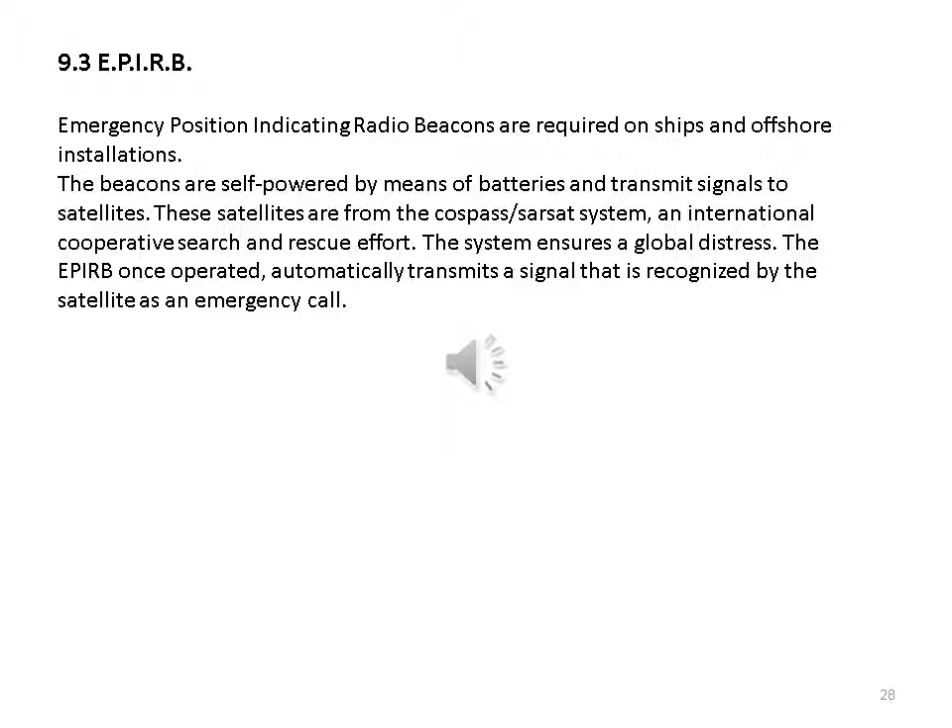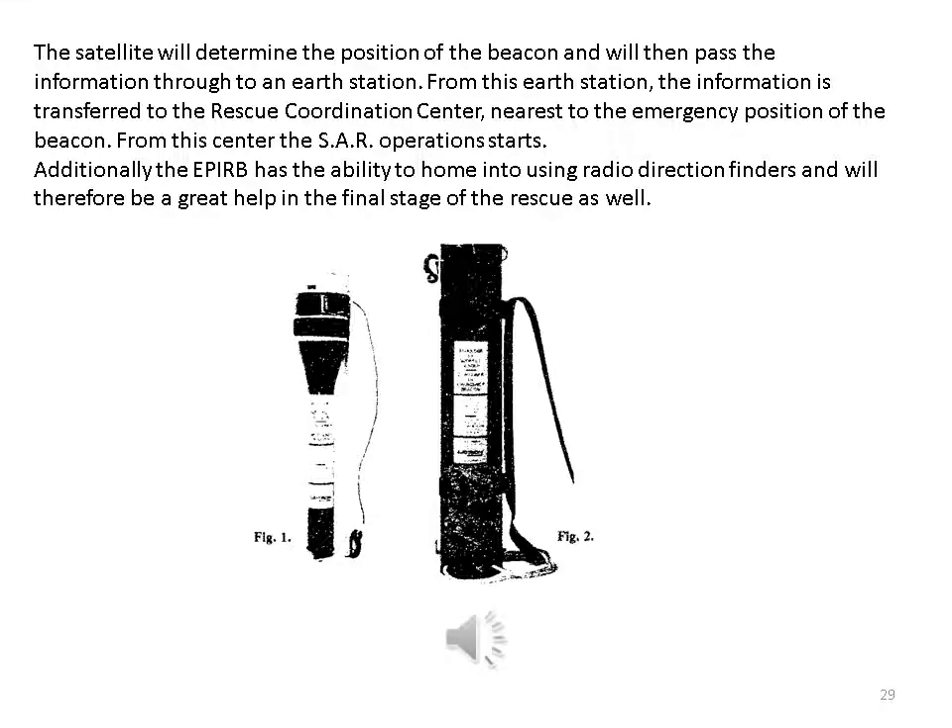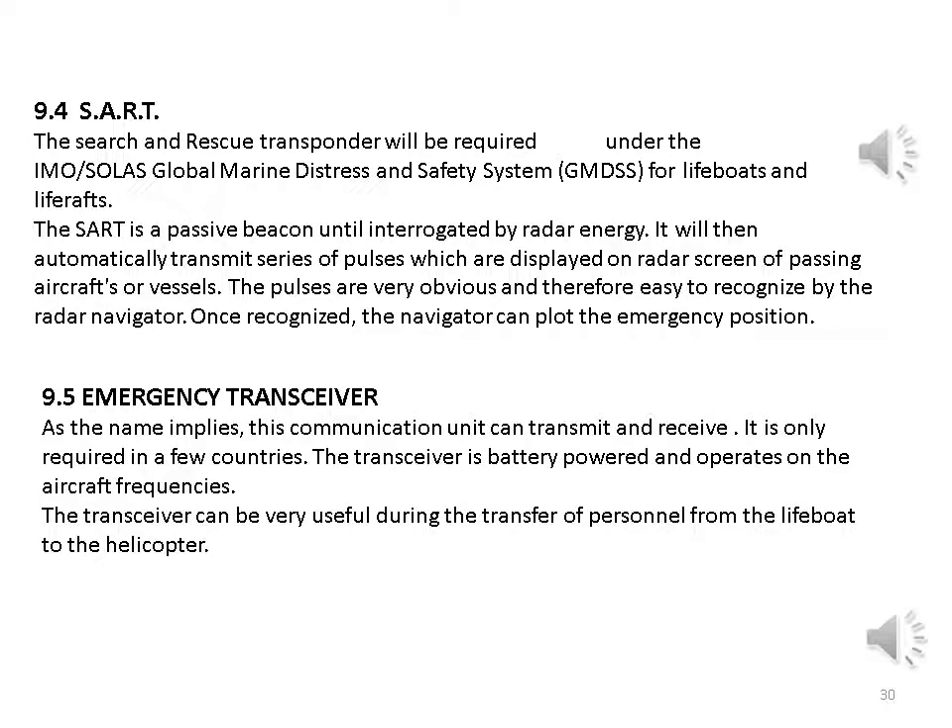EPIRB — Emergency Position Indicating Radio Beacons: required on ships and offshore installations. The beacons are self-powered by batteries and transmit signals to satellites of the COSPAS-SARSAT system, an international cooperative search and rescue effort ensuring global coverage. Once activated, the EPIRB transmits a signal recognized by the satellite as an emergency call; the satellite determines the position of the beacon and passes the information to an earth station, which transfers it to the rescue coordination centre nearest to the emergency position. The EPIRB also has the ability to home into using radio direction finders, aiding the final stage of rescue.